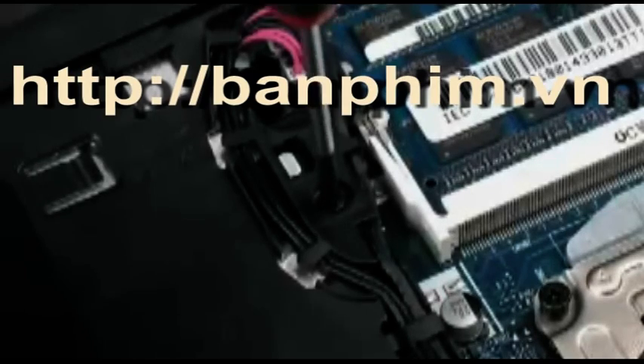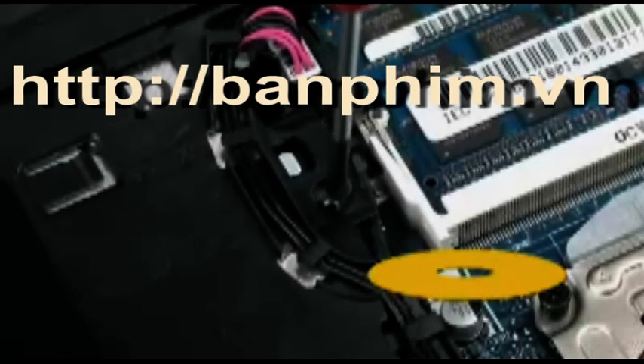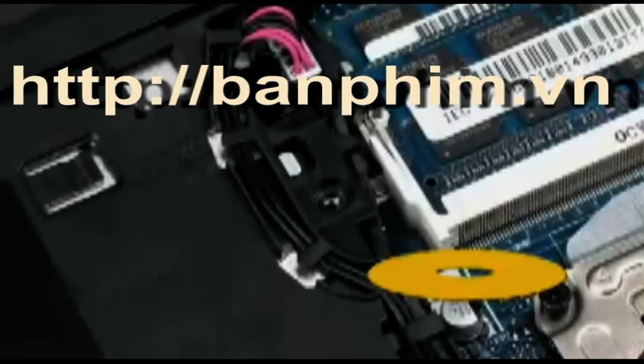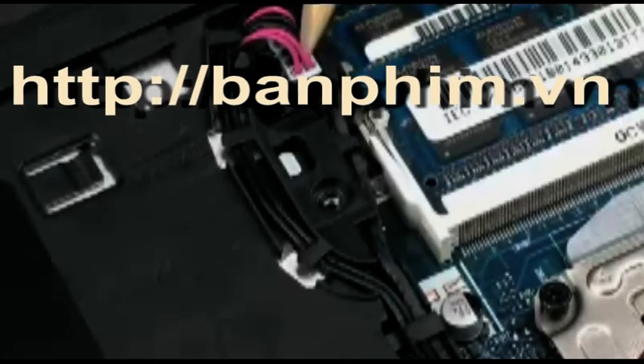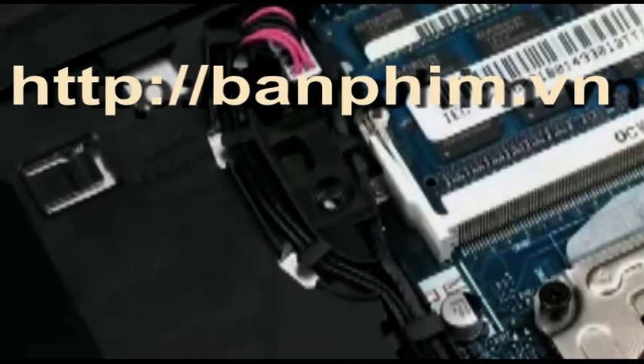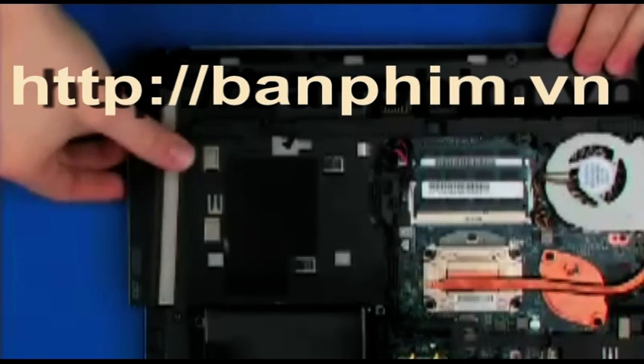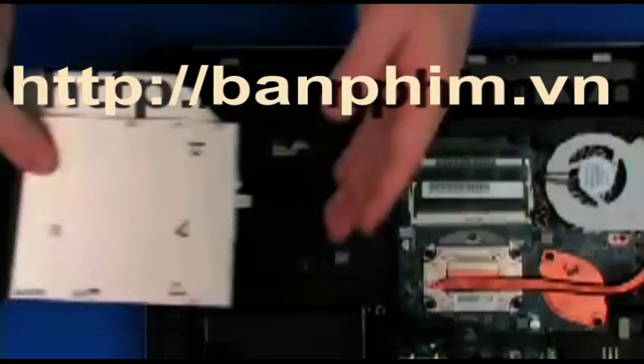Remove the one 4mm P1 Phillips head screw identified with an optical disk drive icon that secures the optical disk drive to the base enclosure. Release the optical disk drive from the base enclosure by sliding the tab marked with an optical disk drive icon to the left. Grasp the edge of the optical disk drive bezel and slide the optical disk drive out of the base enclosure.